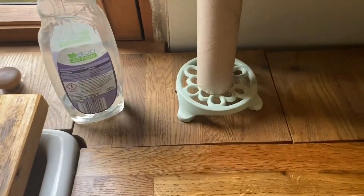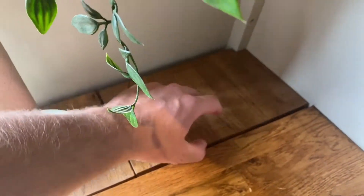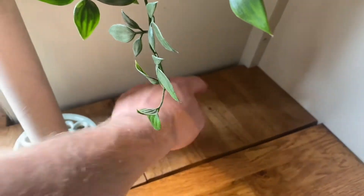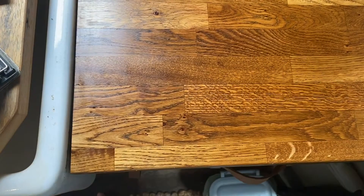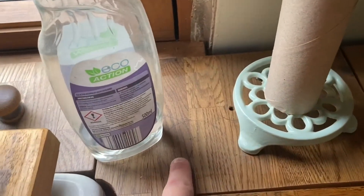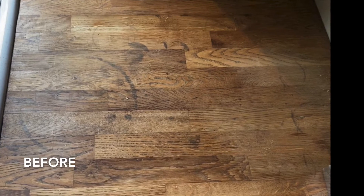Just got to do these back storage cupboards - I need the handle putting back on. They run all the way down the back. And I managed to get every single one of the ring marks out. Obviously there's something in there that's going to get taken out and done separately because they can go outside, with all the ring marks gone.